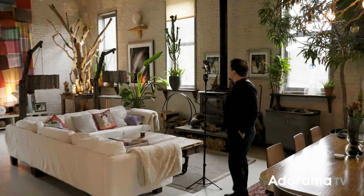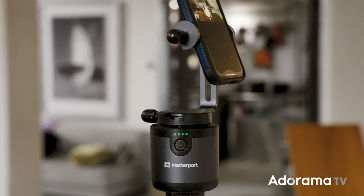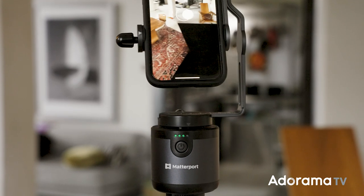so you can basically leave the room and remotely trigger the phone to start capturing — or just follow the phone while it's capturing the whole room. The smartphone and the motorized mount work together to give you a consistent capture of the space.